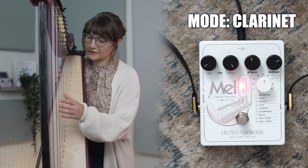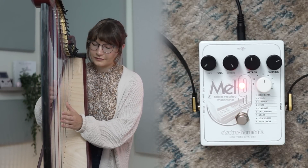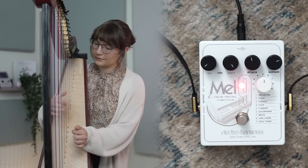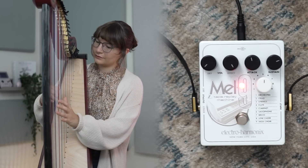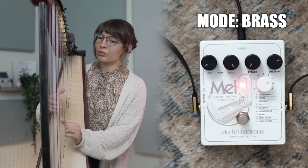This one's clarinet. They're all really similar. I was going to say, it's similar. Oh, that's brass.